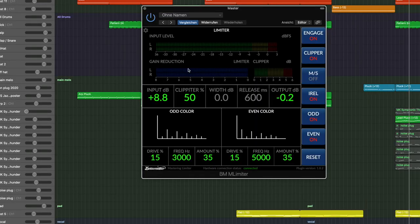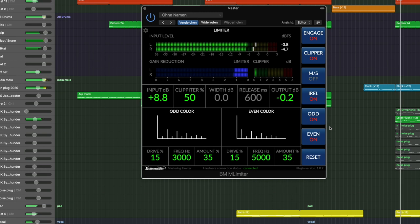You can actually hear it — listen to the song without the clipper engaged. It starts pumping. That's what happens if you hit a song too hard against your brick wall limiter: you will get that pumping sound. Sometimes that's wanted — a hint of it — but in general you want to avoid that pumping and also make sure your sound doesn't distort. A hint of distortion might be something you're going for, especially for electronic music. Let's engage the clipper again and see how it changes — going back to around 50%.